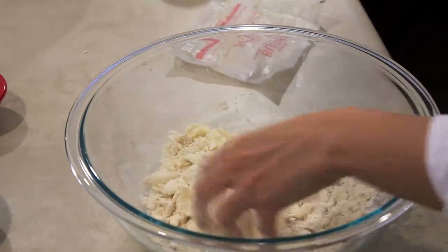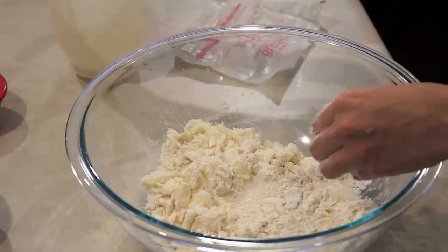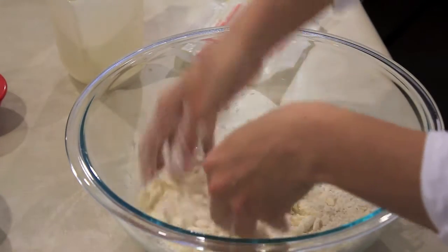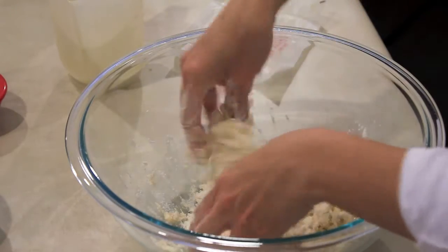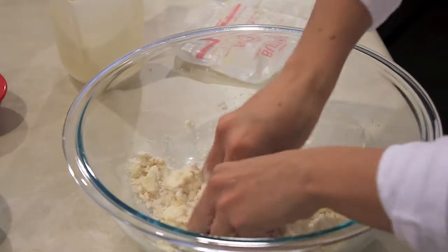Now we are ready to add the seltzer water. Add this to your mixture and continue to knead. As you can see at first the dough is going to be very sticky, but just keep working the dough and we will add a little bit more flour to correct the stickiness.